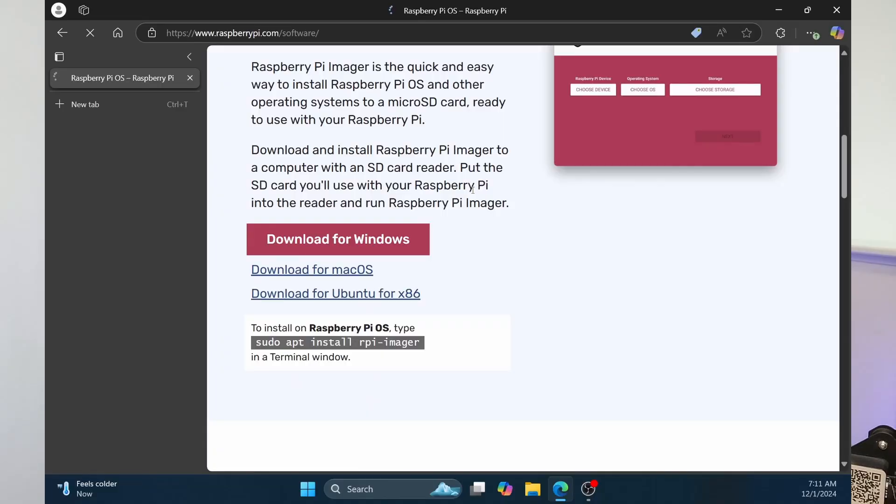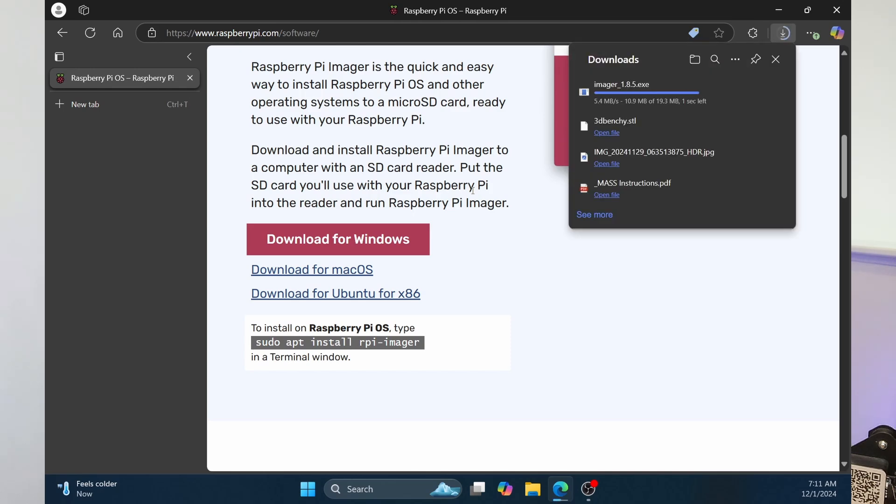So for step one, all in all, it was a fairly simple process. But be aware that you may have those challenges. Perhaps you can get edit settings to work, but I did download the latest Raspi OS installer and I wasn't able to get it to work.